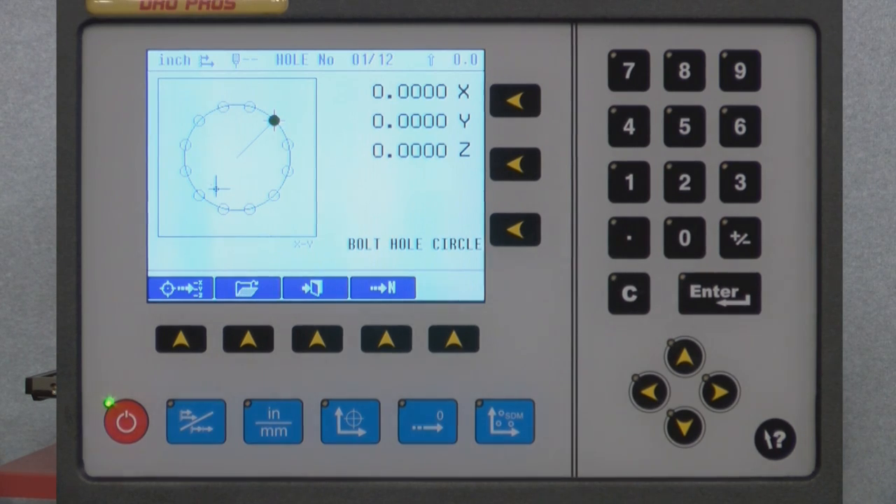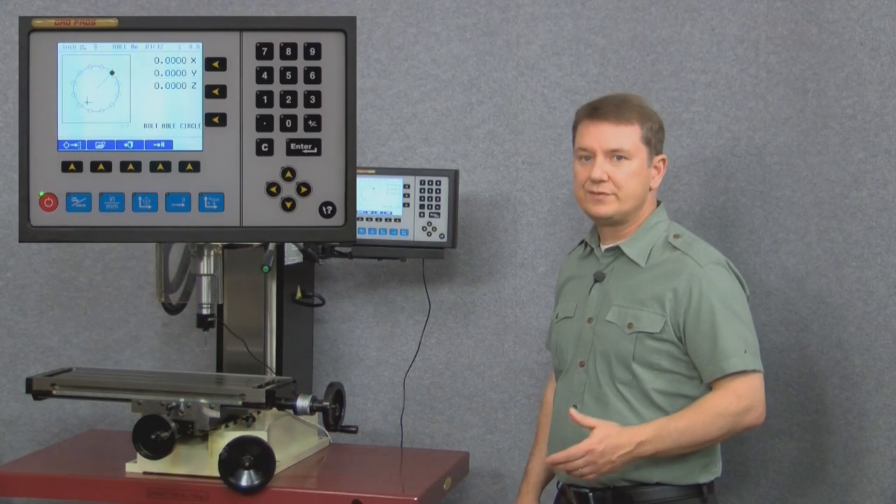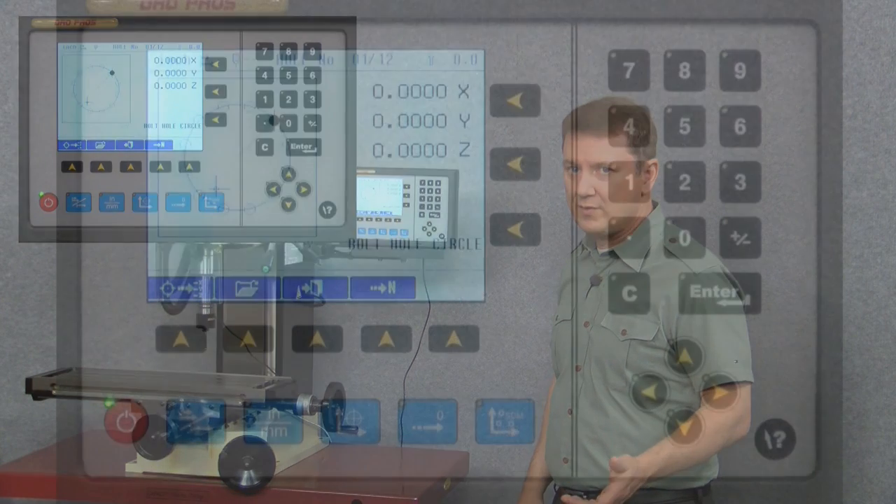Now we're at our first point because both the X and Y windows are zeroed out. To advance to the next hole we simply push the right arrow button.